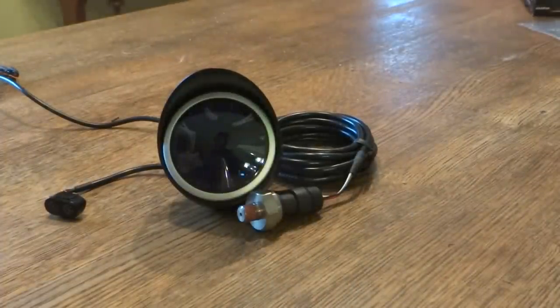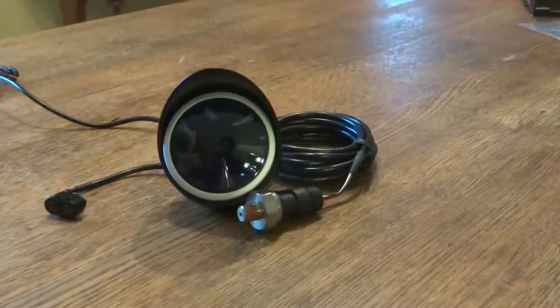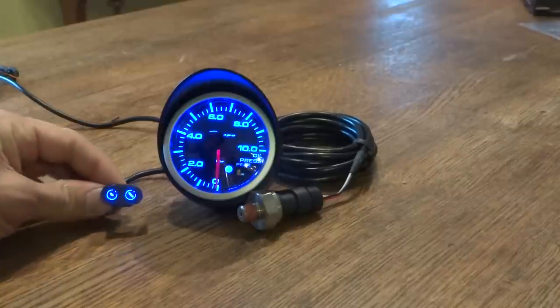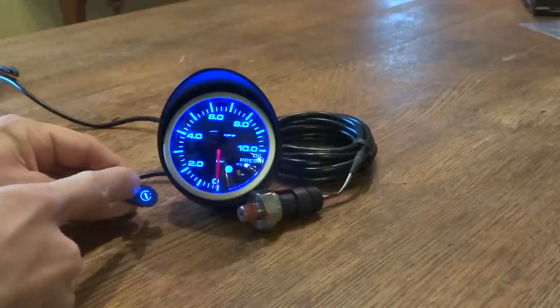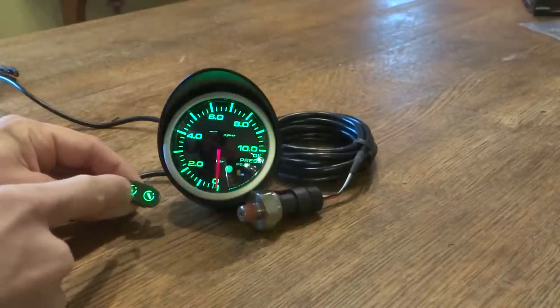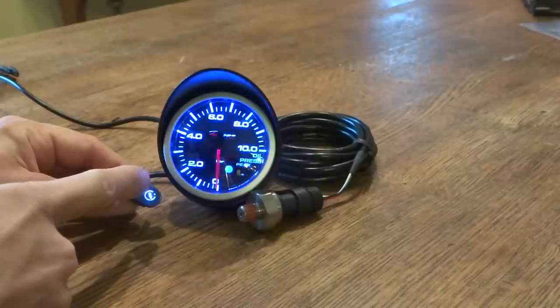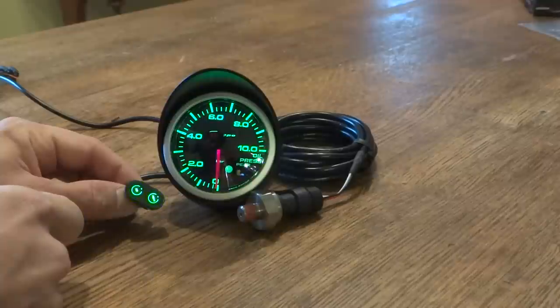And now I'm turning on the power. You have here the little touch panel and by pressing the button you can change the colors from blue, green, red, yellow, white, light blue and purple. And then all colors are constantly changing.